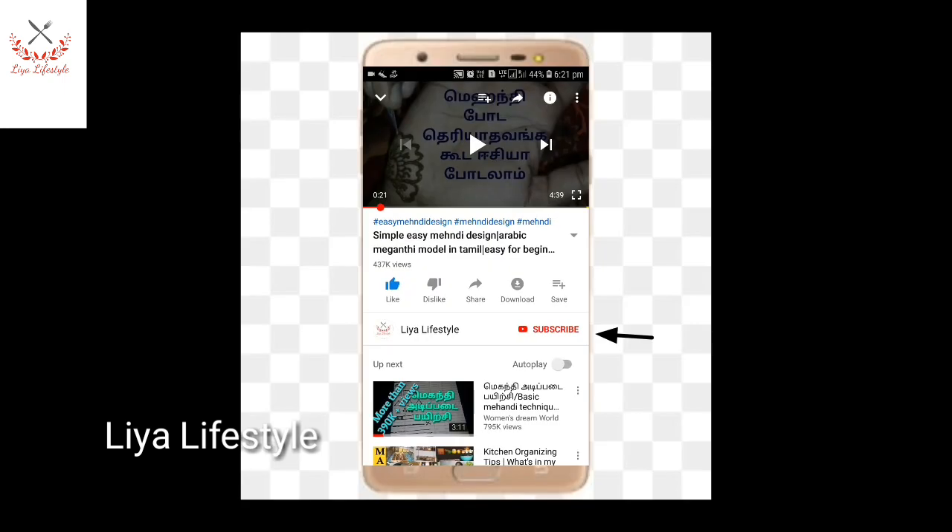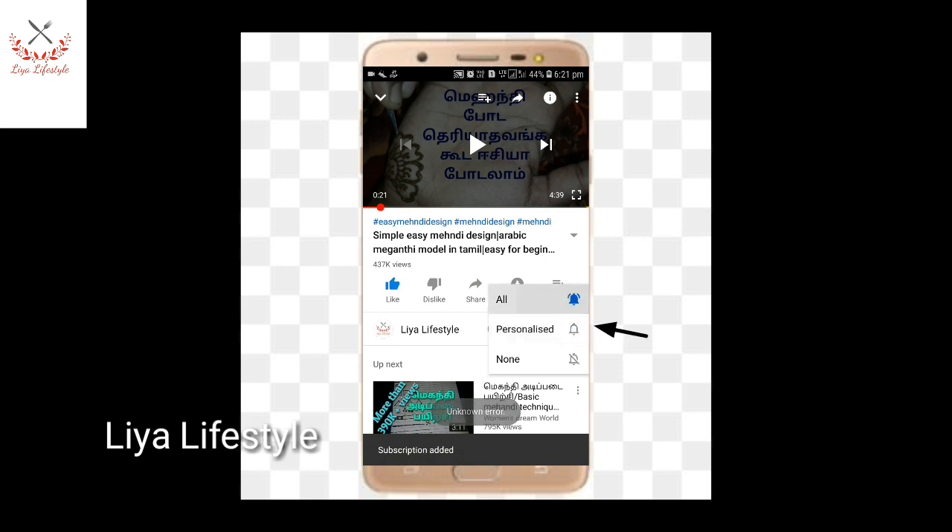Hello friends, welcome to Lea Lifestyle channel. Click the bell icon.